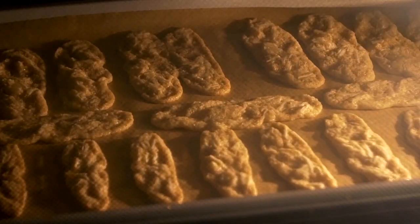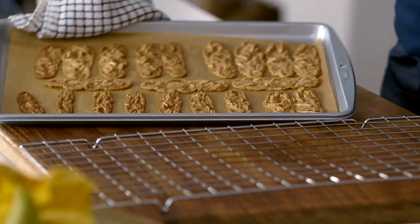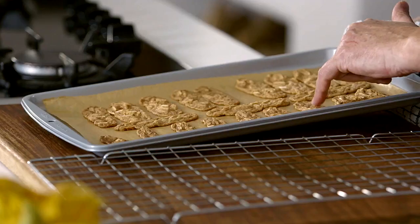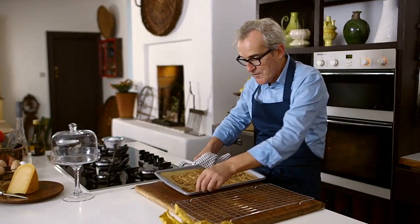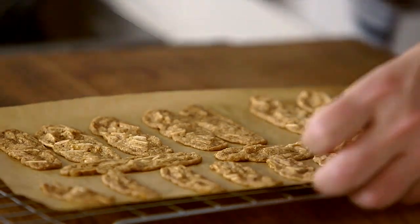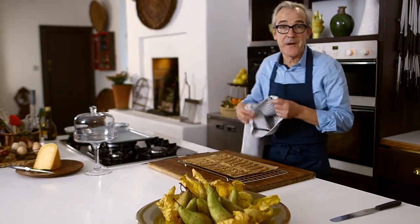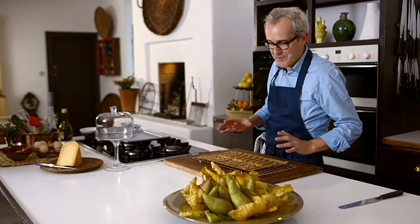I think my biscuits must be nearly cooked — let's have a look. Perfect. They've caramelised lightly and crisped up. Even if you touch them, they're still a little bit soft. What I like to do at this stage is to slide them — still attached to the paper — off the tray in one go; it's not as difficult as you'd think. The problem with these is once you have one, you want another one and possibly another one after that. You could serve these on their own with a cup of tea or coffee, but I'm serving the biscuits as dessert in this particular meal.